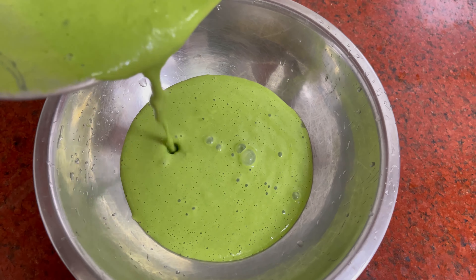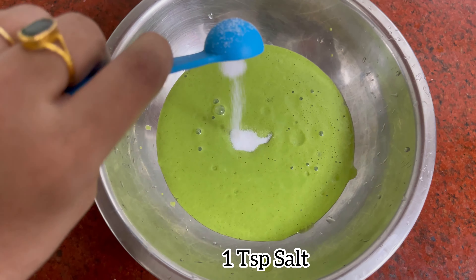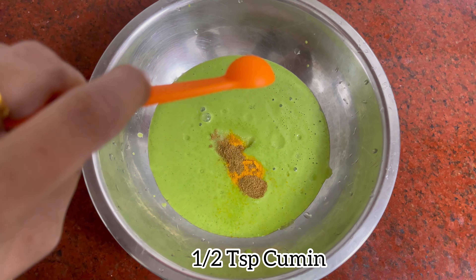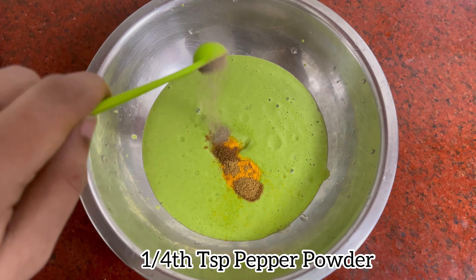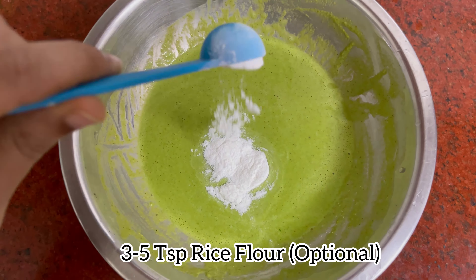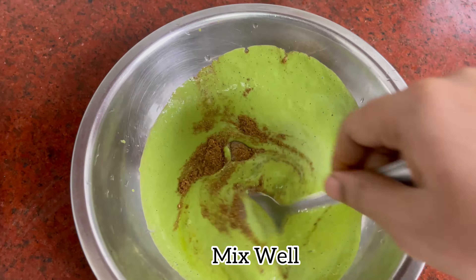To this we'll add one teaspoon salt, one fourth teaspoon turmeric powder, half teaspoon jeera powder, one fourth teaspoon pepper powder, one teaspoon garam masala, three to five teaspoon rice flour, and mix well.